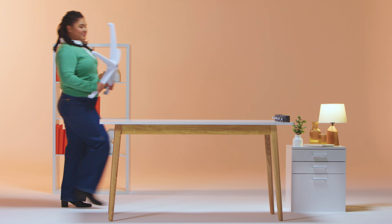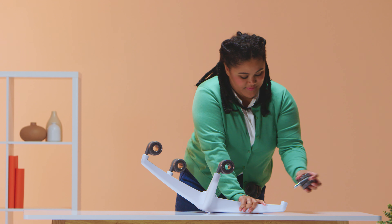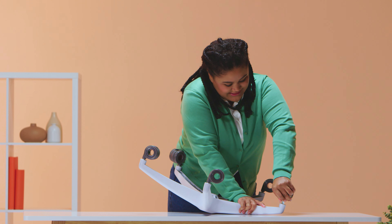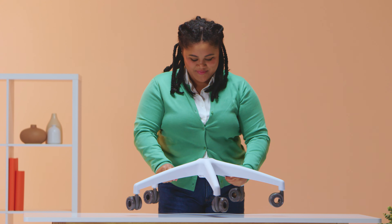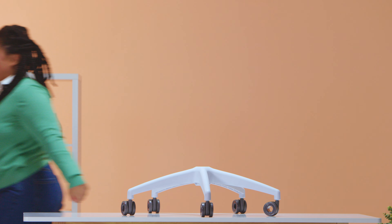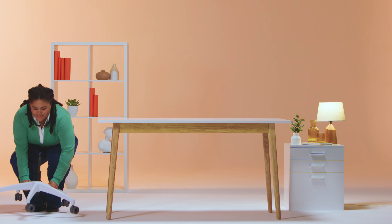To start, turn the base upside down and lay on a flat surface. Insert casters into the base, pushing down firmly until they click, then flip the base over. Insert the gas lifter into the base. Part one is now complete.